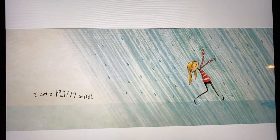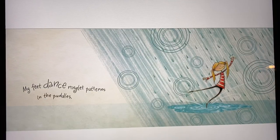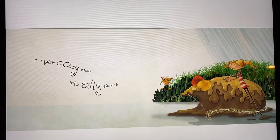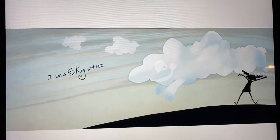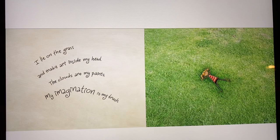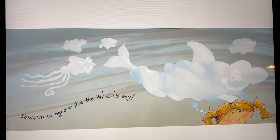I am a rain artist. My feet dance ringlet patterns in the puddles. I squish oozy mud into silly shapes. I am a sky artist. I lie on the grass and make art inside my head. The clouds are my paints. My imagination is my brush. Sometimes my art fills the sky.